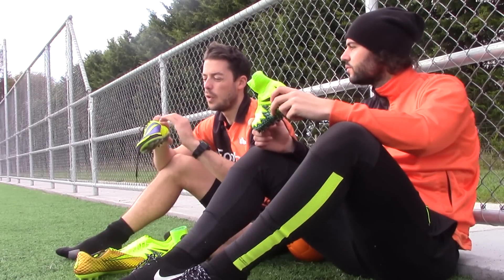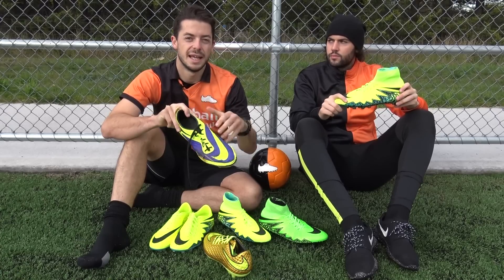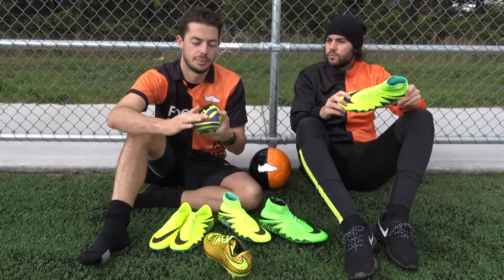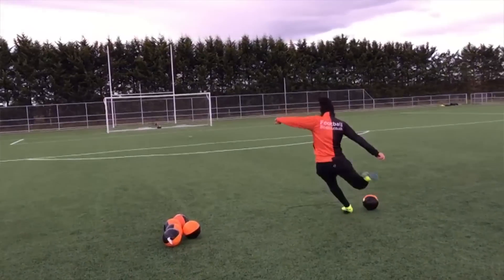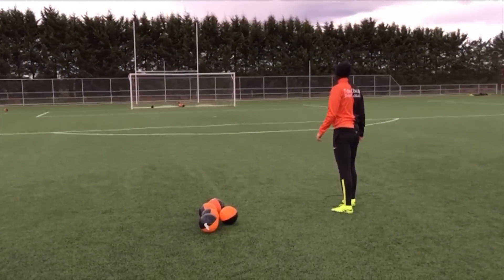Someone who's actually worn the Hiberton Phantom 1 — it's got a really grippy honeycomb texture. It's going to work really well in wet conditions, and when you're striking the ball you just feel how grippy the upper is. You definitely get that grippy sensation, especially when striking and passing the ball. It does have that honeycomb texture, which gives a nice cushion effect too.